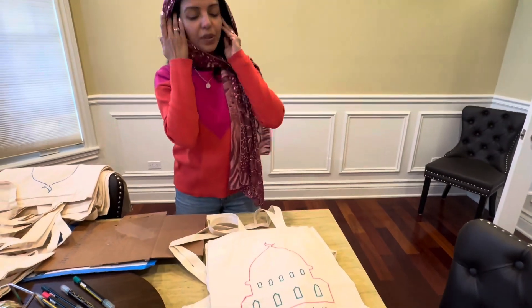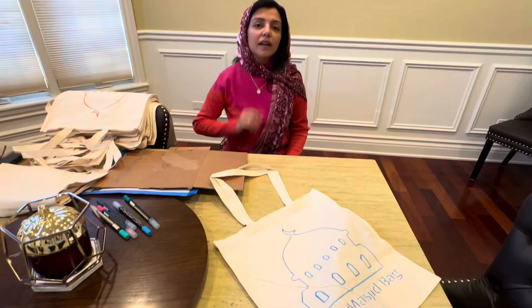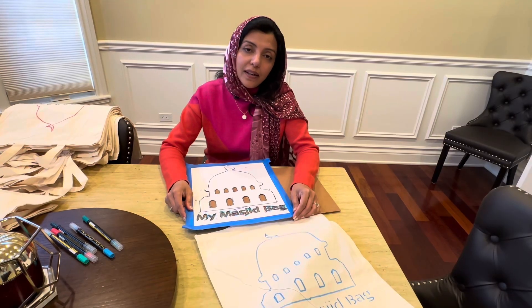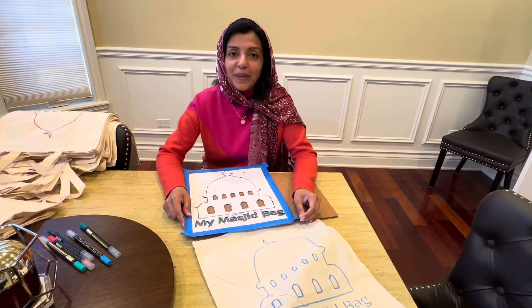All of these were the mosque bags, and we completed so many more here. I hope you all enjoyed this easy Ramadan craft to do with your children. Happy Ramadan, have a blessed one. Remember each other in your prayers and take care. Goodbye.